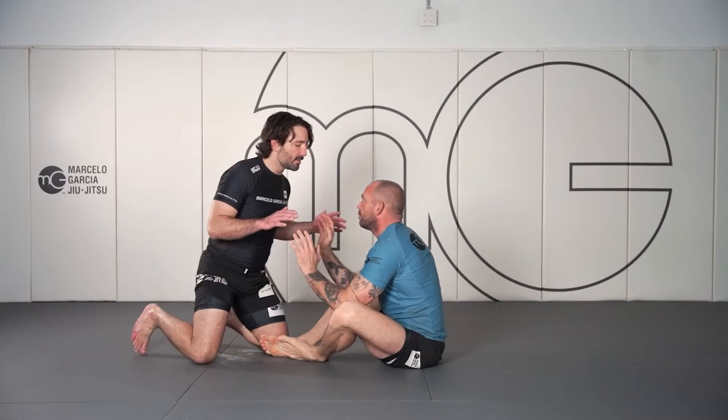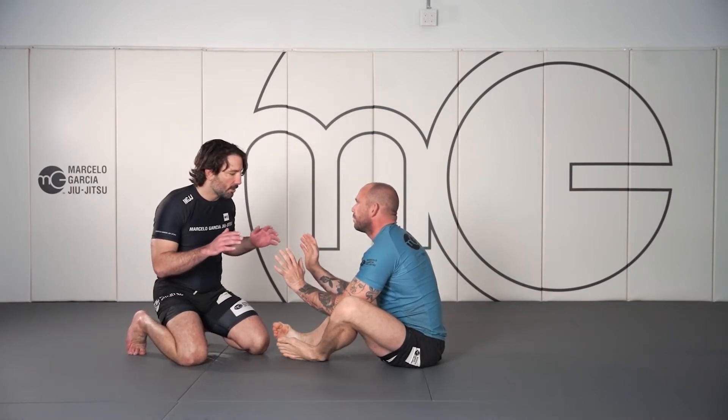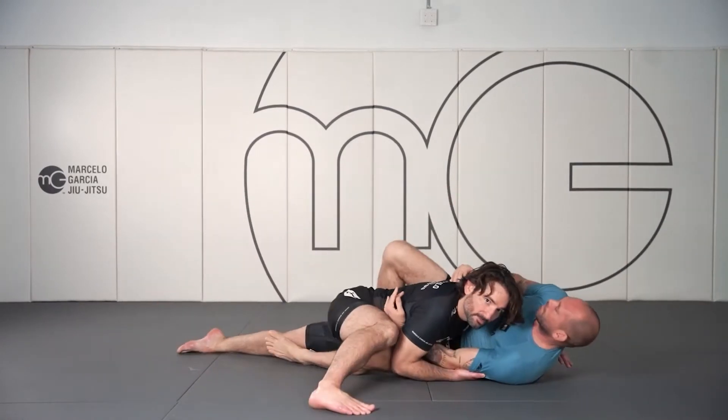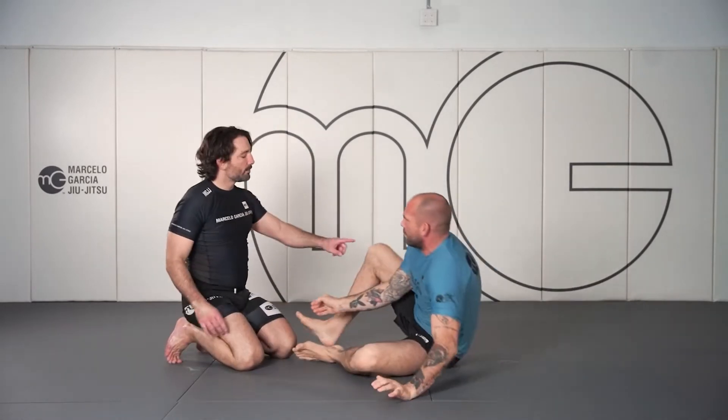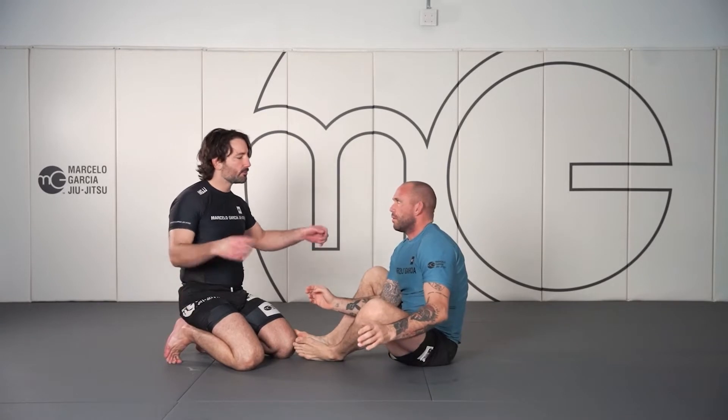We're going to have a little bit of space here, and we're going to drive, forcing our opponents back. If they were able to sweep this hook in before, to try to elevate us, lift us, hook sweep us.